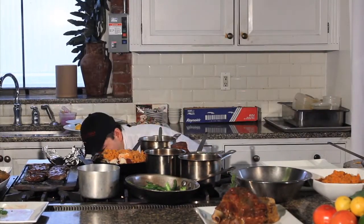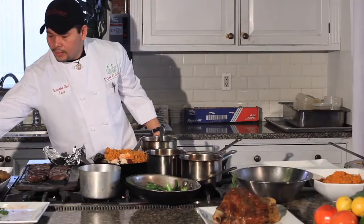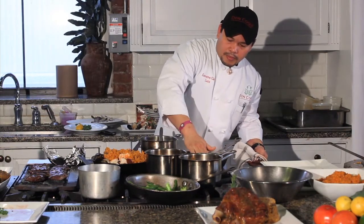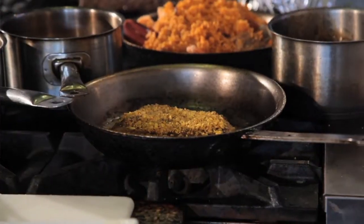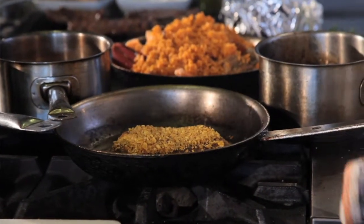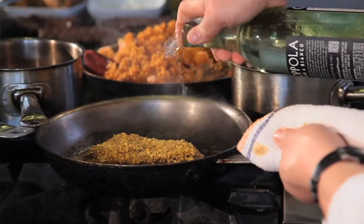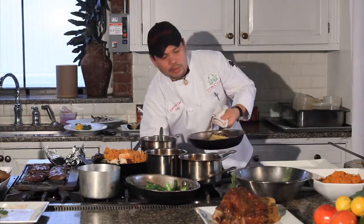And then I'm going to add a little bit of flour, and then I'm going to add the plantain crust. Add a little bit of white wine so it'll just stick in the sauté pan. And then pop it in the oven real quick.